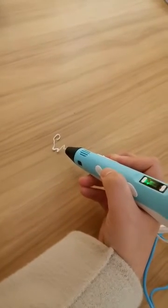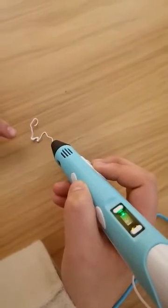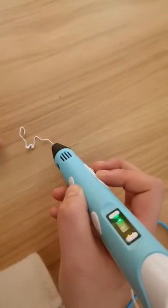When you press up to the slow button it is very slowly, and when you press up to the fast button it is very fast.